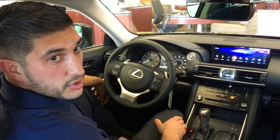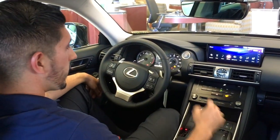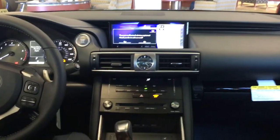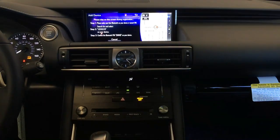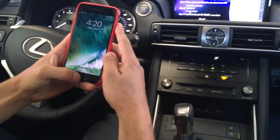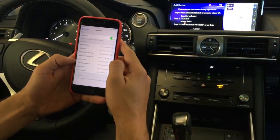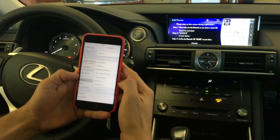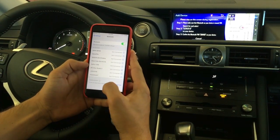Hello, my name is Jimmy and I'm going to teach you how to connect your phone to a Lexus vehicle. First things first, we're going to go to Phone, and then it's going to ask you would you like to add a phone now. We're going to say yes and then we're going to pull up our smartphone. We want to go to your Settings app and then you're going to go to your Bluetooth section. It's going to show other devices here and we're going to wait for it to pair.